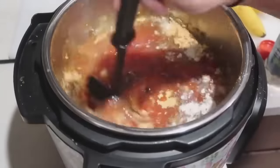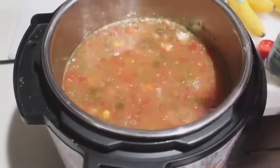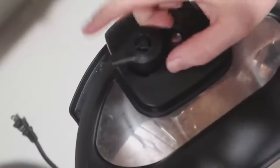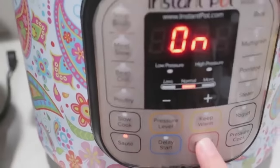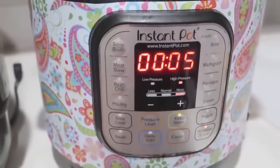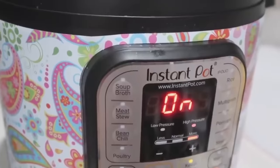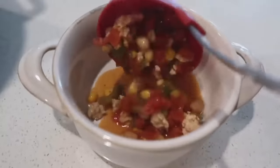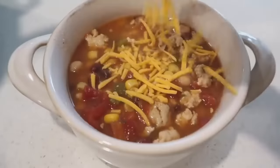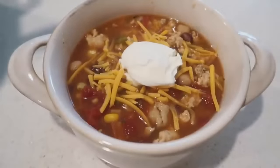Mix it up just a little bit before putting the lid on so the dry spices get moistened. Put the lid on, make sure it seals and the knob is on sealing, not venting. Push cancel to turn off sauté, then push pressure cook and go down to five minutes — our meat is already cooked so we just need to heat it through. When done, it says 'On.' Do a quick release to let the steam out. I like to top my loaded taco soup with cheese, sour cream, and tortilla strips.